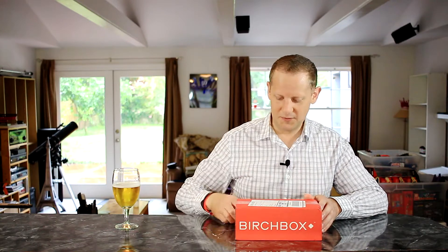Howdy folks, Wes here checking in with another Birchbox unboxing. This is the Birchbox Man unboxing for the month of August 2015. Birchbox is a monthly subscription service for health, beauty, and lifestyle products. Right now the Birchbox Man box is selling for $20 a month or $200 for a year. I've been subscribed for about two years and enjoyed it — some months are better than others, but it's a fun little sample box to arrive each month.